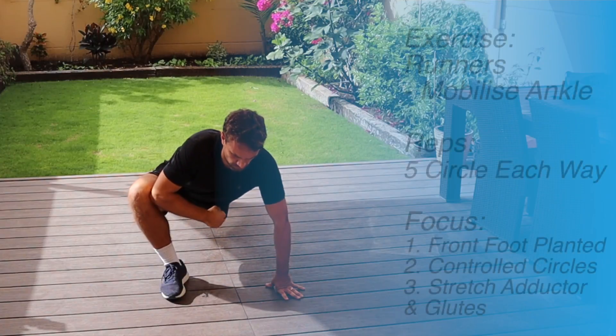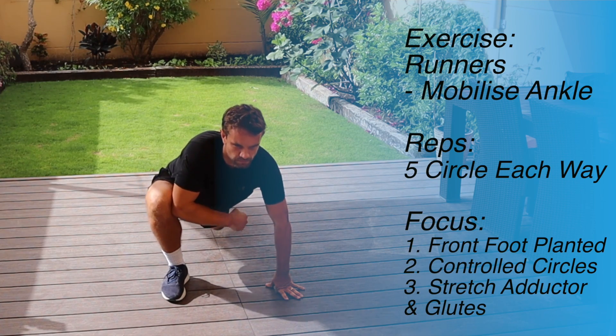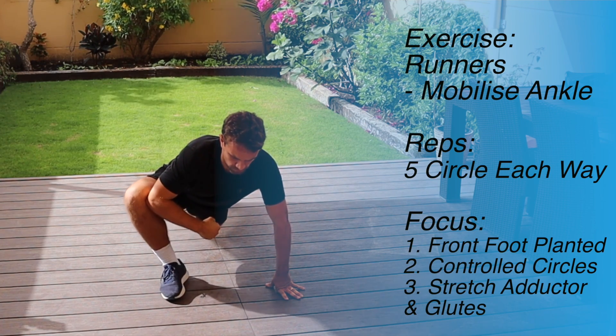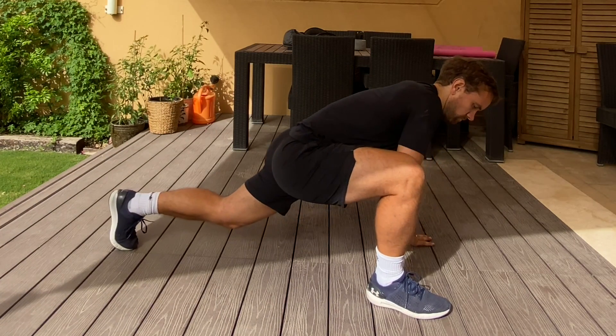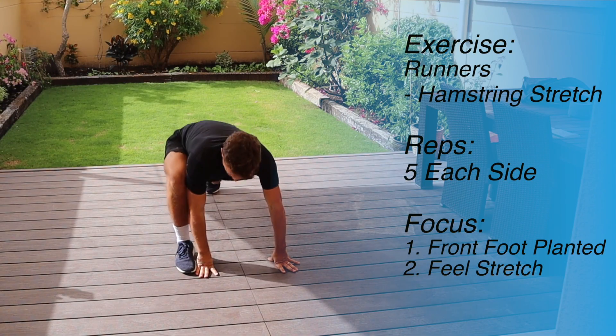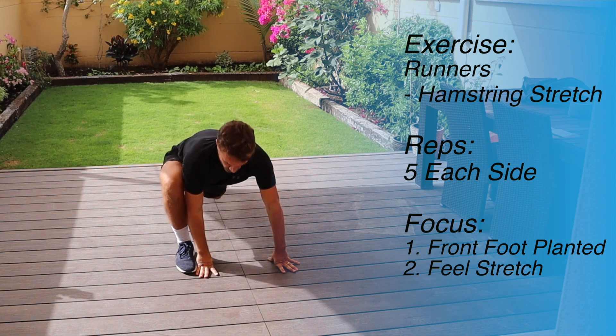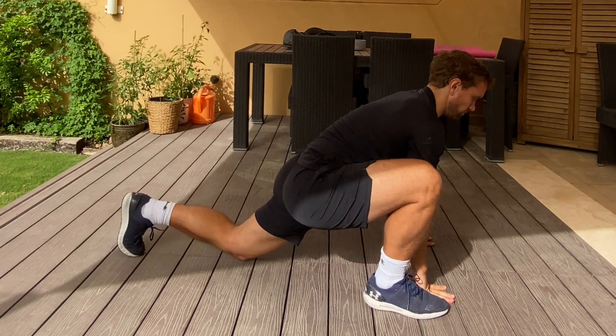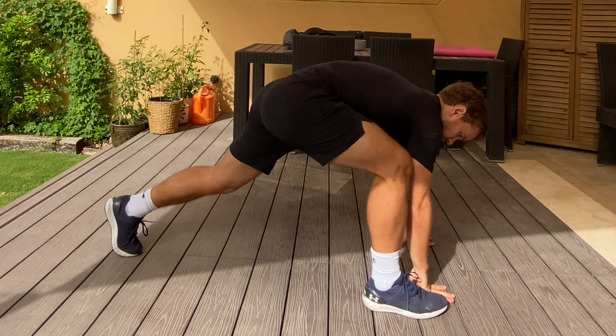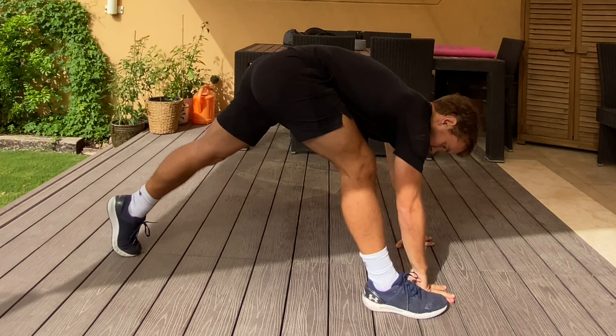I then go into mobilizing the ankle — really it's a lot of hip and glute work here. The aim is to do about five circles keeping your front foot on the ground so that's not moving. Your back leg stays fairly straight and you're just trying to feel the stretch in your glute. Next I'll do the hamstring stretch, which is just straightening that front leg as much as you can so you feel the stretch in the hamstring. I'll do about five on each leg, having a controlled motion and making sure I can feel that stretch.